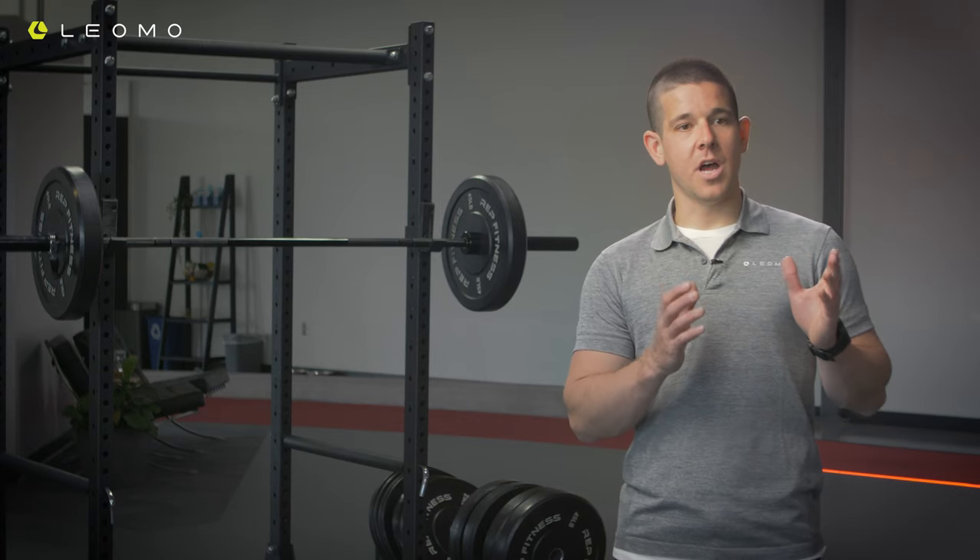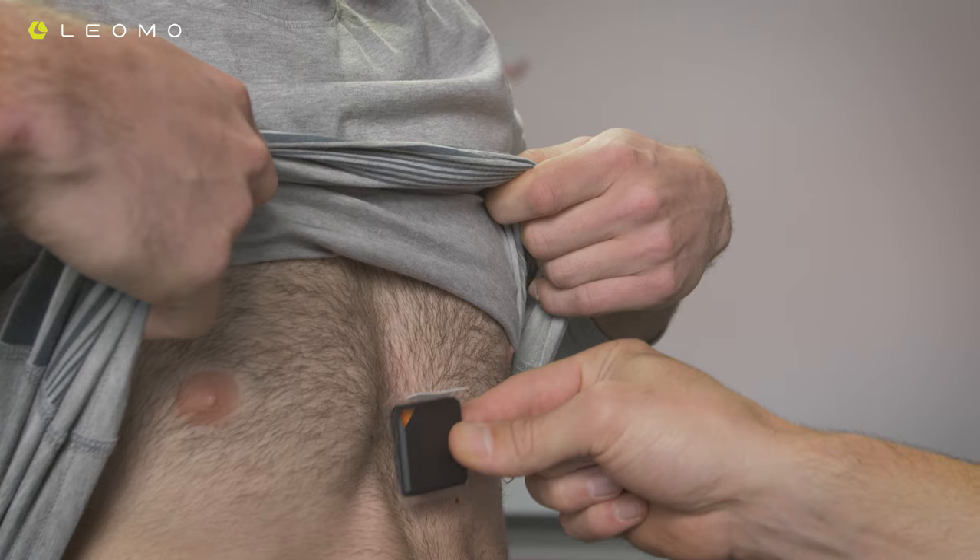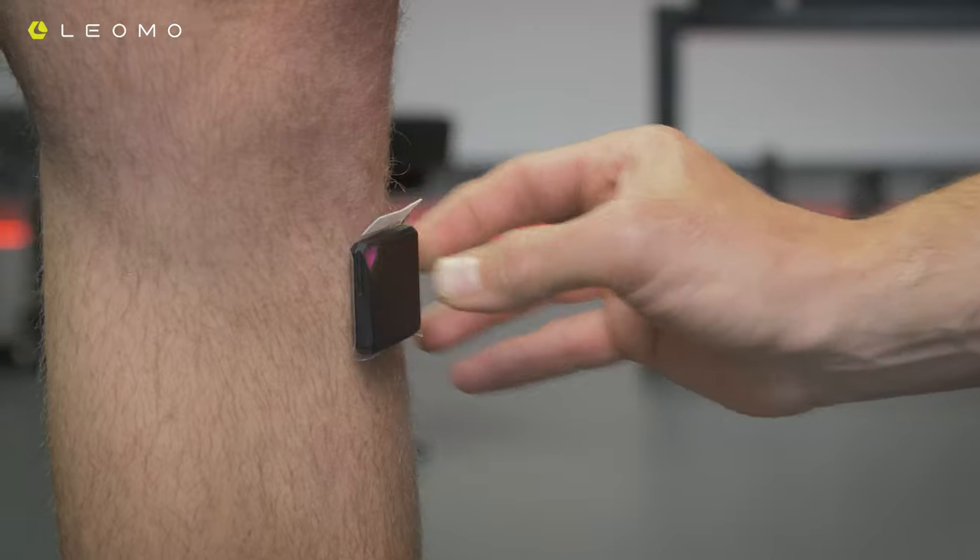We're going to be primarily focused on the torso versus tibial angle. Between the torso and the tibia, I want to see, ultimately, a really close, if not the same, angle throughout the entire range of motion from the start all the way to the bottom and back to the start.